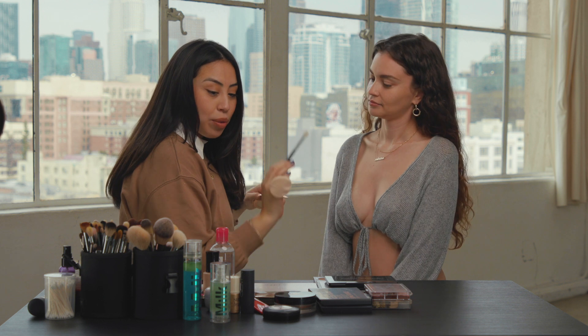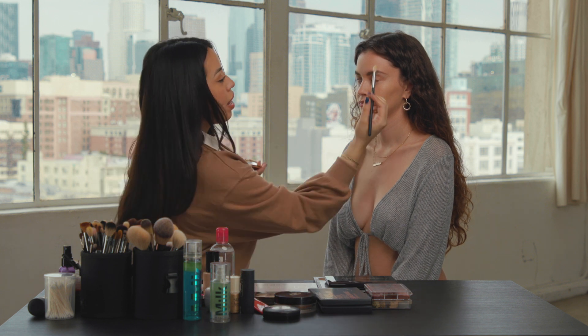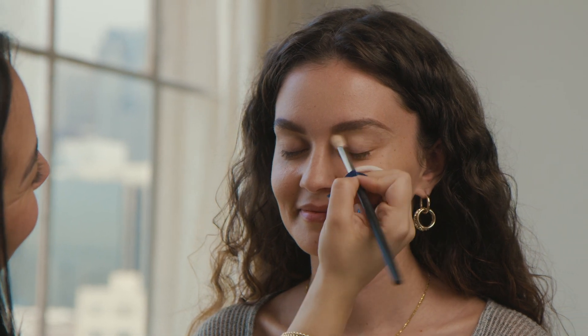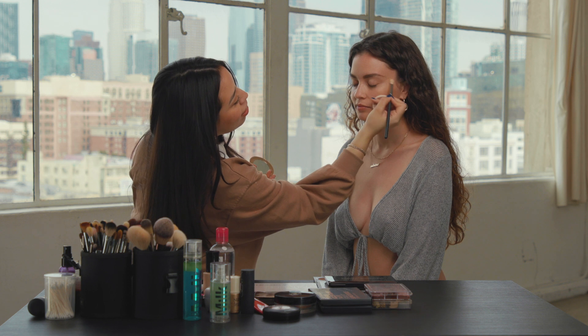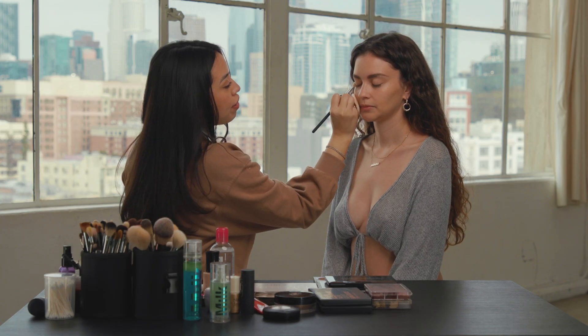I like to take whatever setting powder I'm using that day — let's just say it's this one for right now. I take this and I brush it all over her lid. This is just going to get me a nice base so when I'm blending, I'm not blending into her foundation or her eyeshadow primer — I'm blending powder over powder, so it's like a nice soft effect.